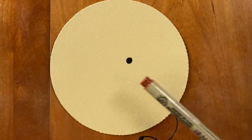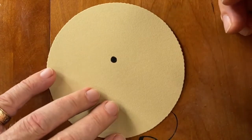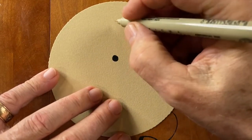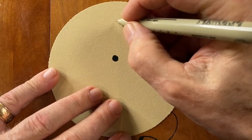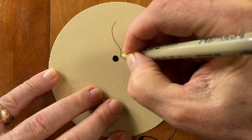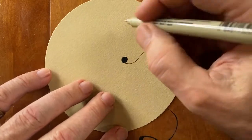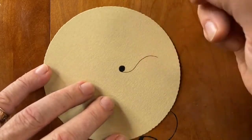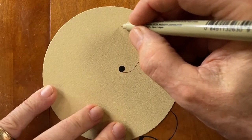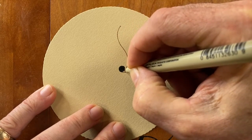I worked with learning this tangle and trying different ways, and this is Draw Wings. This is a tangle that Maria came up with, and it's absolutely stunning. I'm picking like a finger's width difference, and I'm just putting with my brown pen an S shape that lands on that dot. I'm going to draw a very subtle S shape.